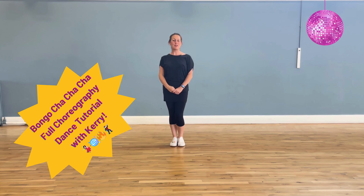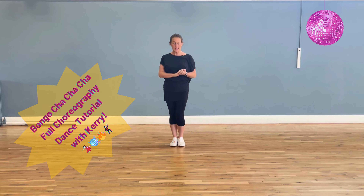Hey everyone, it's Kerry here from Kerry on Dancing. Today we're going to learn the choreography to a dance called Bongo Cha Cha Cha. There are lots of different versions of this choreography floating around, however this is what I choreographed to the song for my class to do in my lessons.